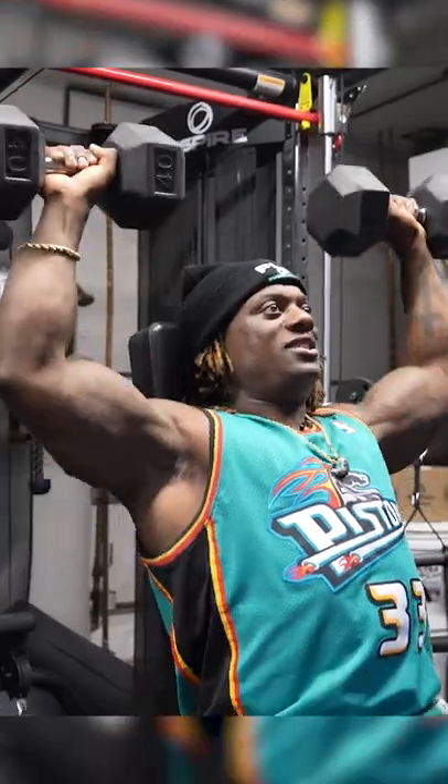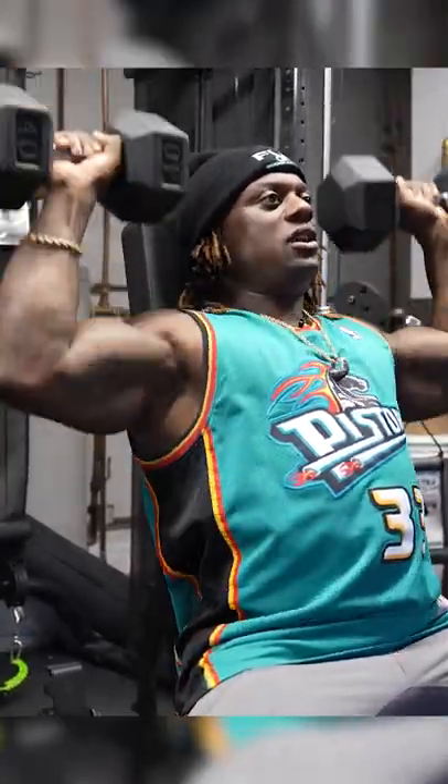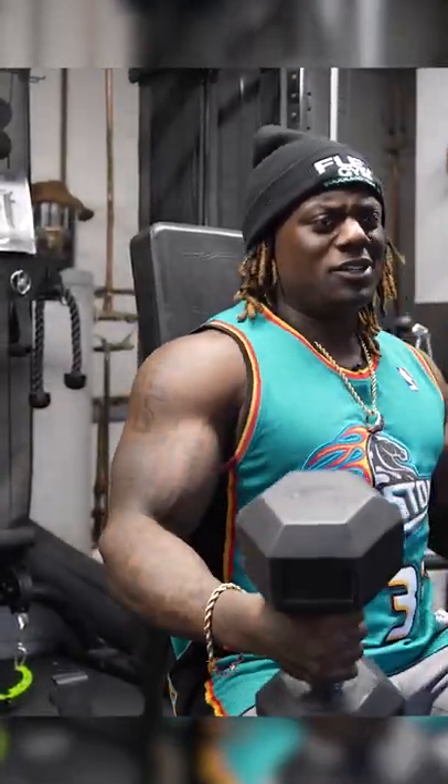So don't just get here and start doing this and then all of a sudden think you're warmed up and then do your tempo. Warm up your tempo, practice tempo, practice your breathing, practice your form, practice everything.